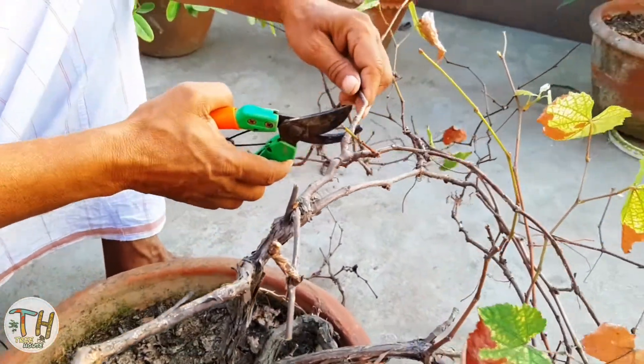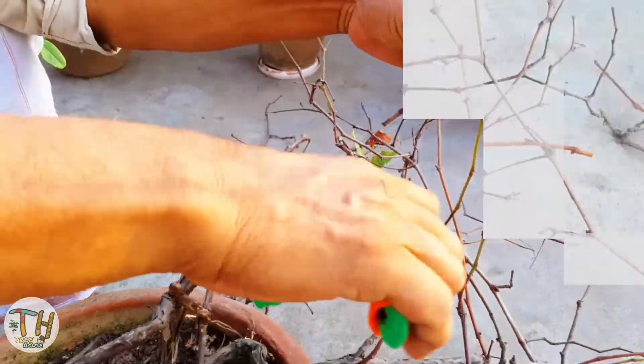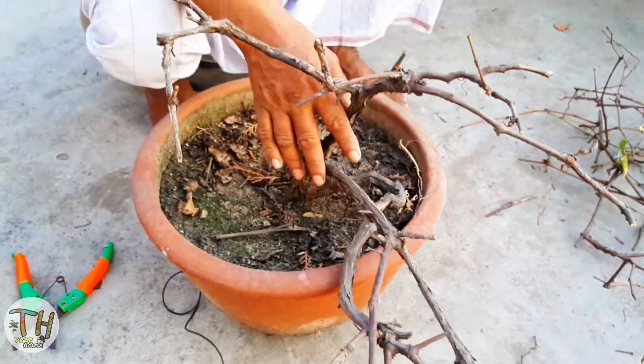You can see the plant on the tree, so you can see the plant on the tree. You can see the plant on the tree and see how the plants are doing.